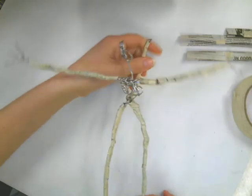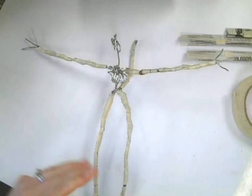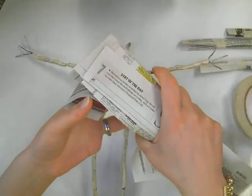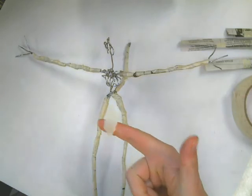Once your head and torso is ready for newspaper, what you will need are a bunch of newspaper strips and tape ripped up into small pieces, with a whole line of it in front of you.